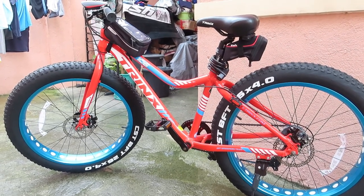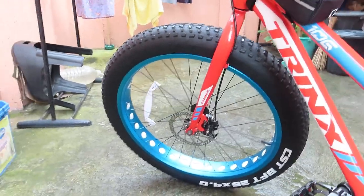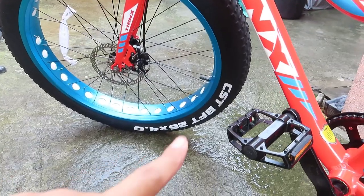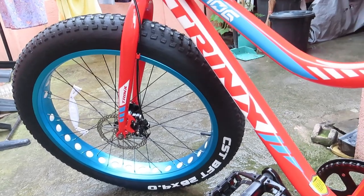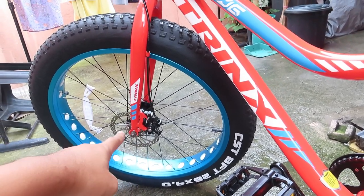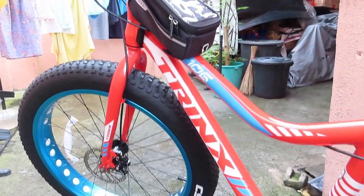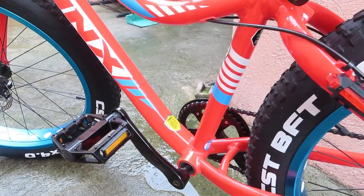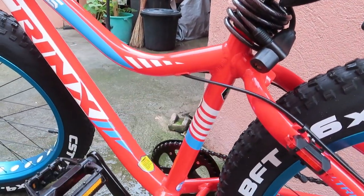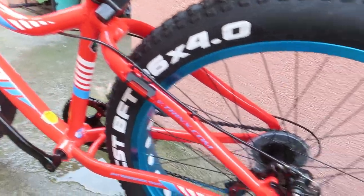Hindi ako particular sa mga specific technicalities ng mga parts nito, pero try natin isa-isahin. Simulan natin dun sa kanyang gulong — since fat bike nga siya, yung gulong niya is CST BFT, 26 by 4 yung size, kaya medyo mataba at malaki. Yung kanyang brake is naka-disc brake din siya, mechanical lang. Since entry level lang siya, hindi pa siya yung naka-hydraulic — mechanical disc brake lang. Yung kanyang frame, hindi ko alam kung anong size, parang medium yata. Lahat ito naka-default — wala pa akong pinapalitan.